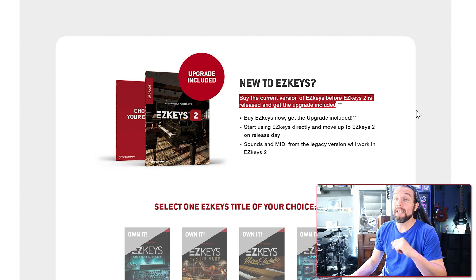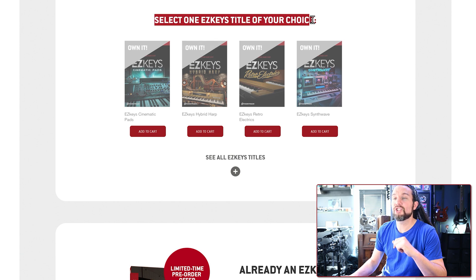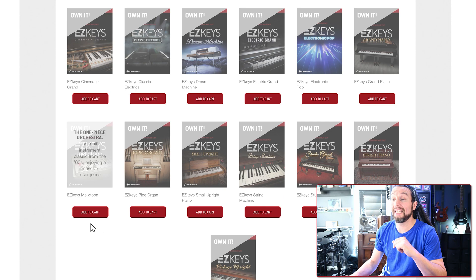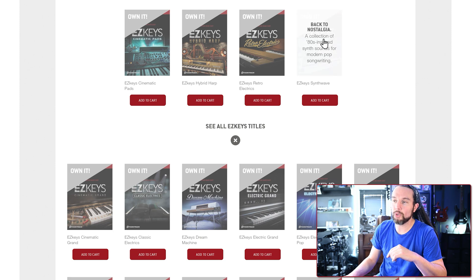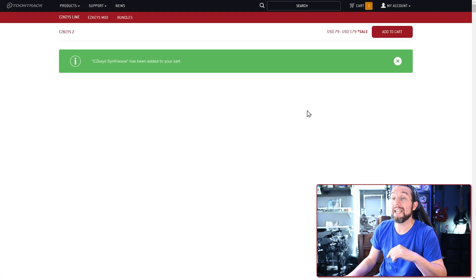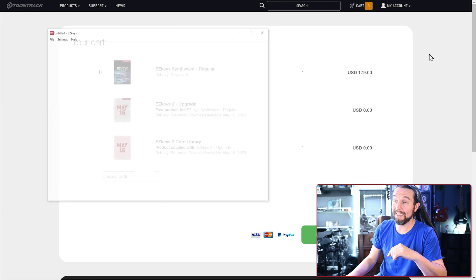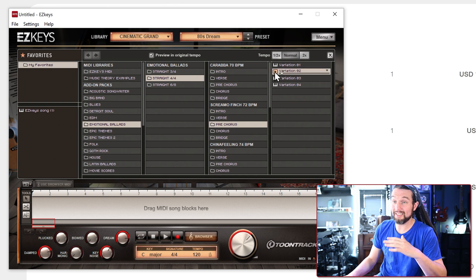For first-time buyers: after going to the product page, scroll down to the 'select one EZkeys title of your choice' text, then select the little gray icon and choose whatever EZkeys title seems best for your taste or play style. If you're curious about the Electronic Pop or Synthwave titles, I have detailed overviews on my channel. After choosing, you'll have to wait until May 16, 2023 to use EZkeys 2, but in the meantime you will have access to EZkeys 1.